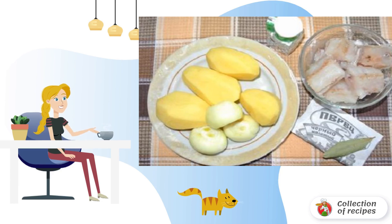Here is such a simple set of ingredients that is needed. If desired, you can also supplement the recipe for making fish soup from whiting with traditional carrots or sweet peppers.